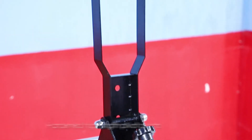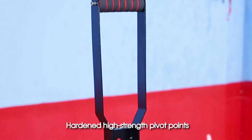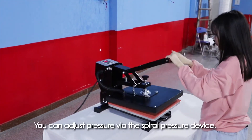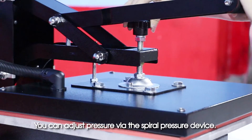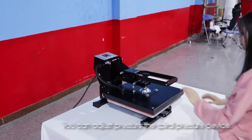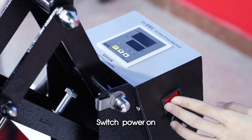Hardened high-strength pivot points. You can adjust pressure via the spiral pressure device. Operation demo: switch power on.